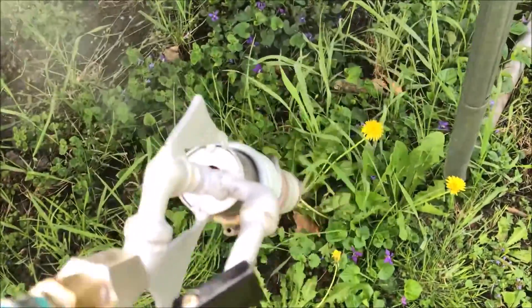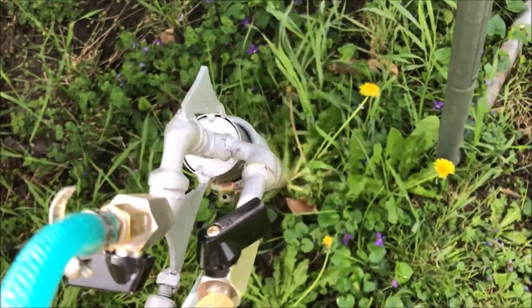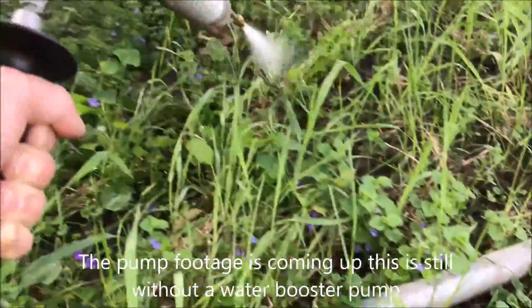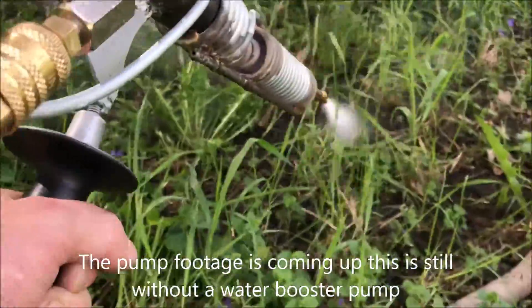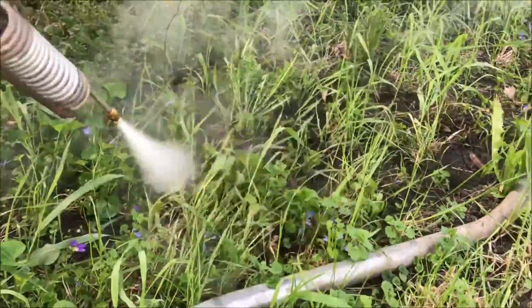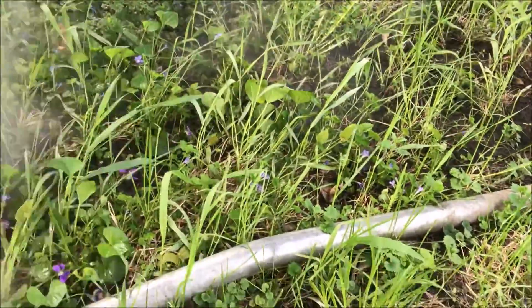I don't know what's going on with the lighting there, but for the most part I think I need to add a little bit more steam than this. This was just with the hose and I don't think I like the way it worked out. So we're going to try this with the pump.